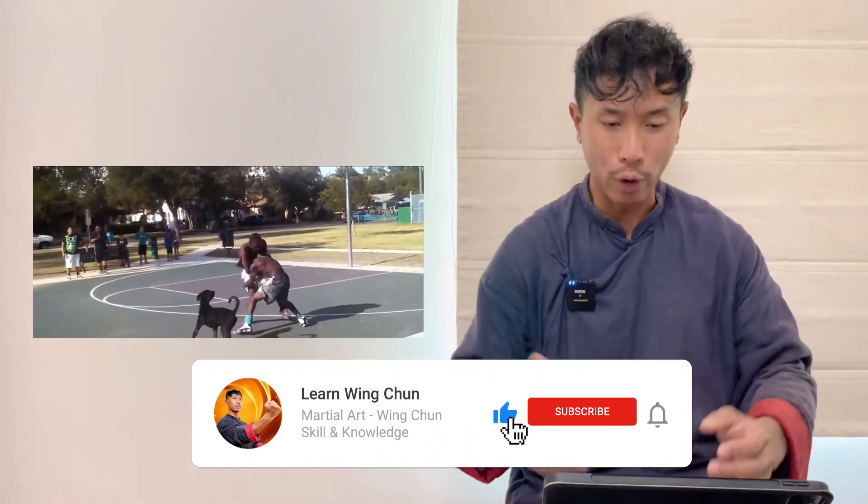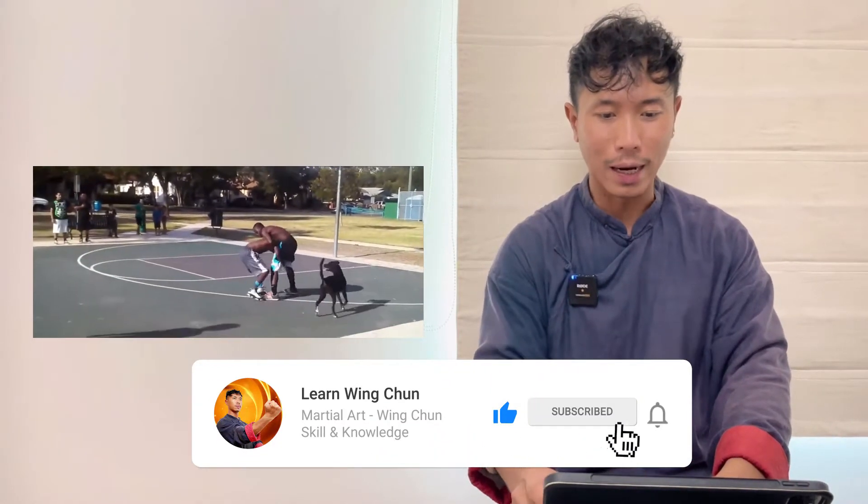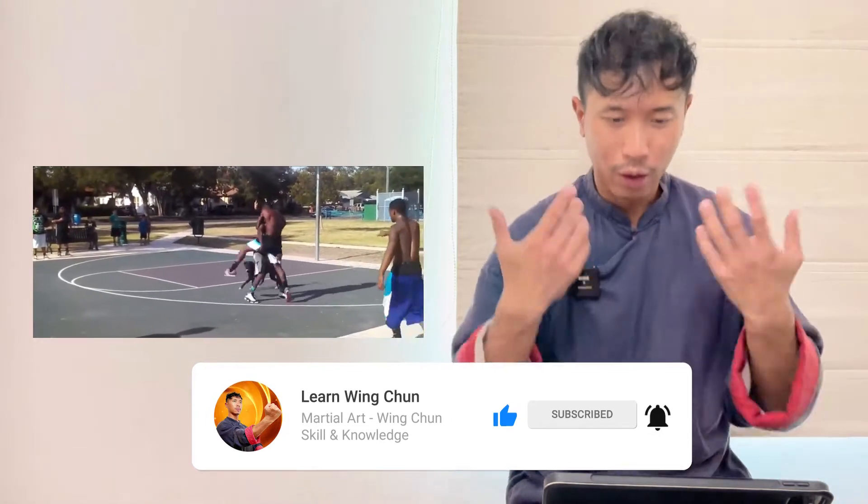We will start to study this case. First, they fight together. The white pants guy wraps the strong guy to fold him down, and then the other guy tries to wrap him and fold him but cannot because that guy is too heavy.